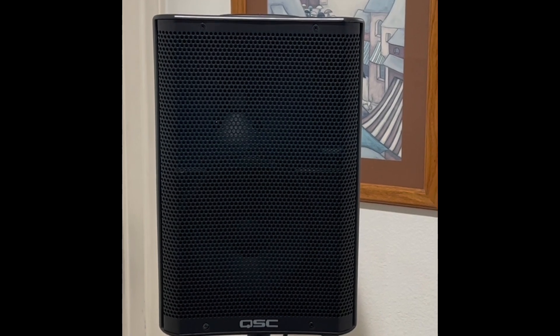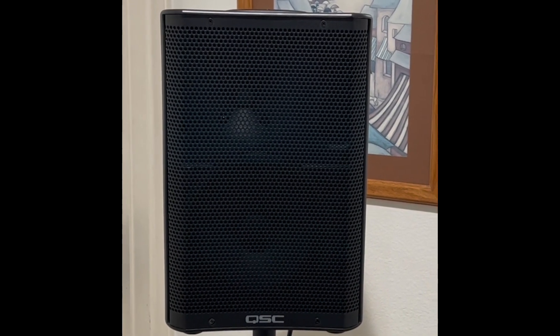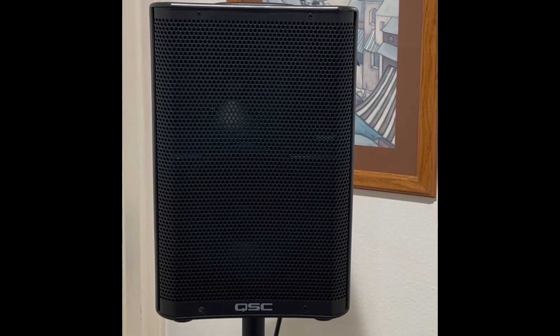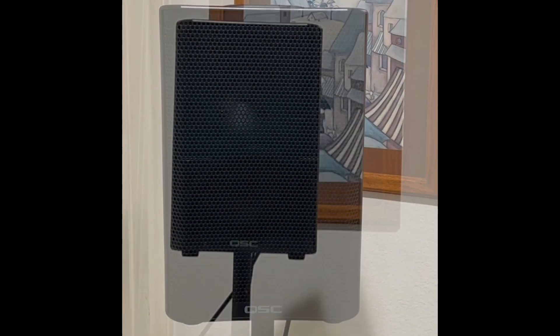We're going to do a max volume sound test: what does the QSC CP8 produce at volume before clipping, how many watts does it pull, and can this new Best Tech battery handle it? I don't know — I've never done this before. I'm doing it live with you. Here we go.